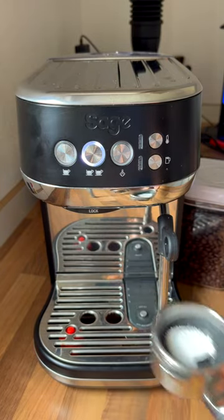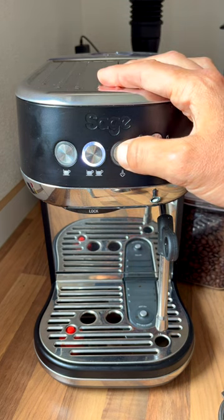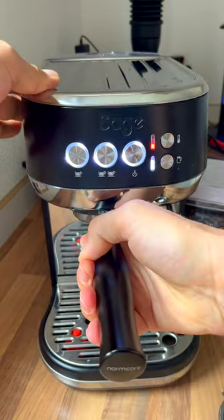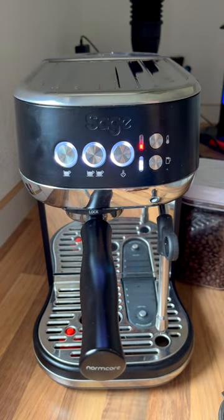If you want to delay that and bypass it once, all you have to do is hold the steam button down for a little bit, then let go. When you let go, now you can pull yourself a shot and you're good to go until the next time you turn it off and back on.